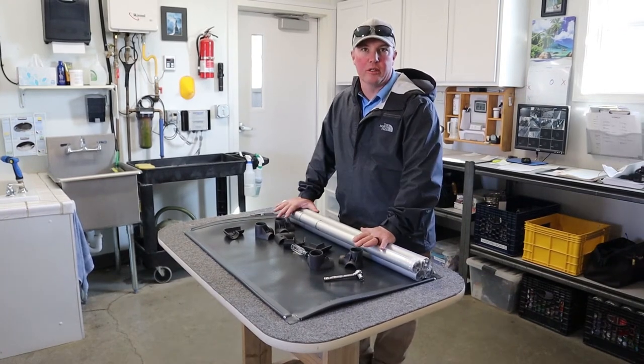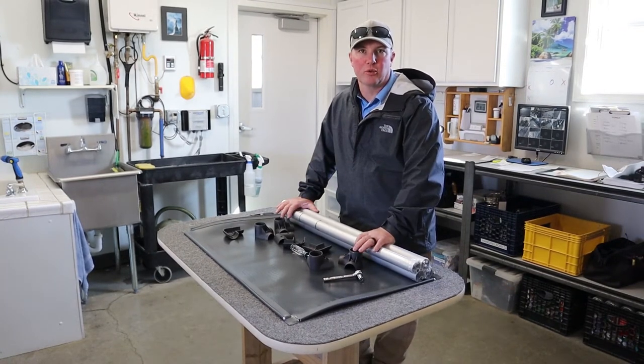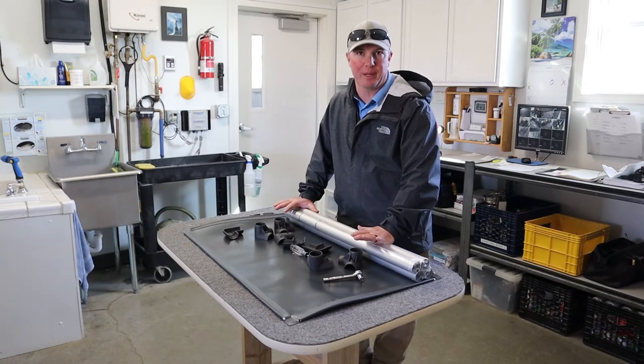Hey guys, I just wanted to have a quick tutorial on how to put the Karanda dog bed together. I've put a number of these together and I think I have some tips and tricks that might make it a little bit easier for you.